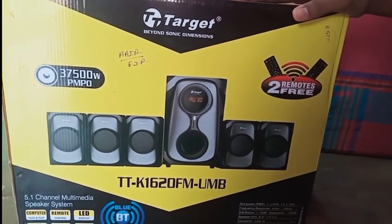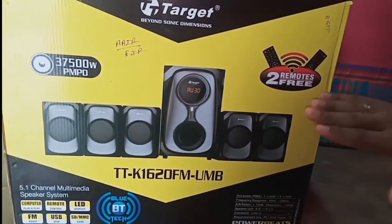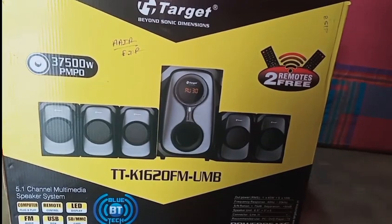Welcome to Mr. Wheelwork Channel. Today we are looking at the Target Home Theater 5.1 system with a subwoofer and satellite speakers.